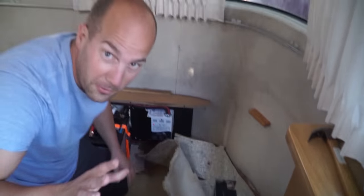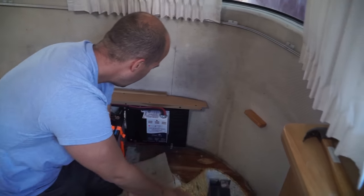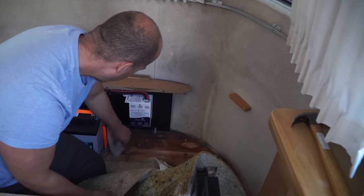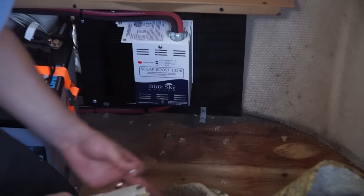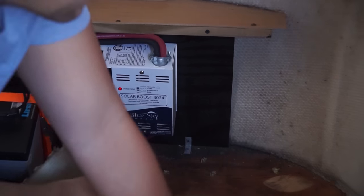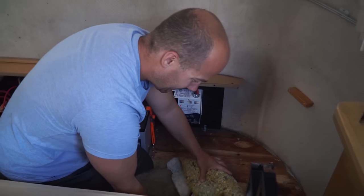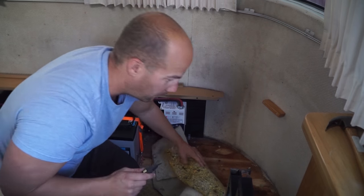One thing we always knew about was water damage from this compartment, but you can see there's some damage back here. It doesn't look horrible — that's really tough to repair without a new subfloor, so we're not really looking to do that unless it was really necessary. I'm no contractor, but this doesn't look horrible.